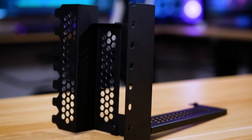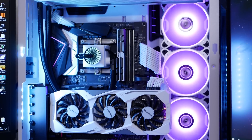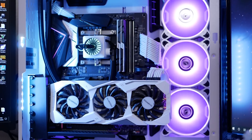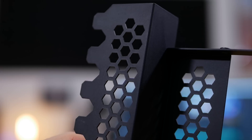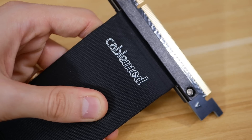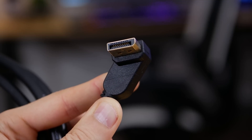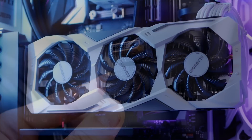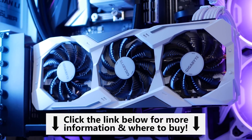CableMod's vertical PCIe kits are back in stock, meaning you'll have the opportunity to trick out your rig and swing that graphics card sideways for a unique look that's sure to impress your fellow PC gamers. The bracket itself is extremely durable and easy to assemble, the included riser cable is sturdy and reliable, and the included display cables are custom and solid. Snag one while you can on CableMod's online store via the link below.